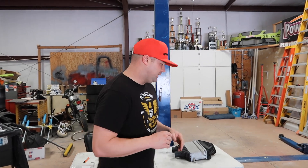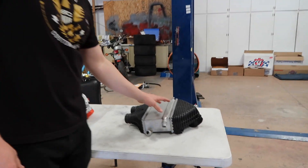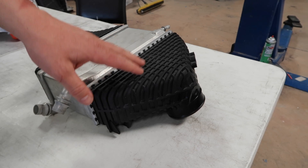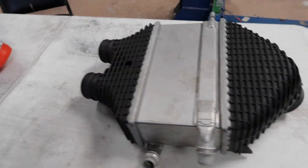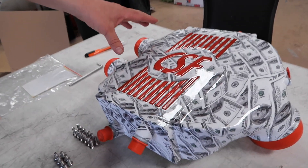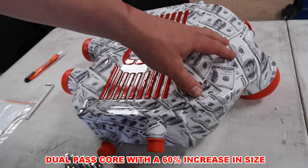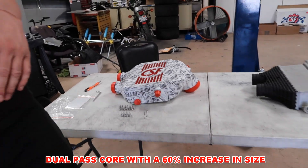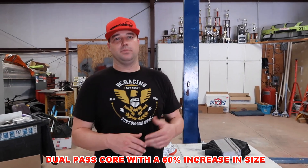First thing we're going to do is take a look at a couple of differences between what the stock charge cooler looks like and what CSF's looks like, and compare the two. Over here on the table what I have is the stock charge air cooler out of the F80 platform. It's an aluminum center with two plastic end tanks. What CSF has done is something a little bit different — they have cast aluminum end tanks and a dual-pass core that is 60% larger than the stock, which is obviously going to provide much more cooling capacity and provide more reliable power.